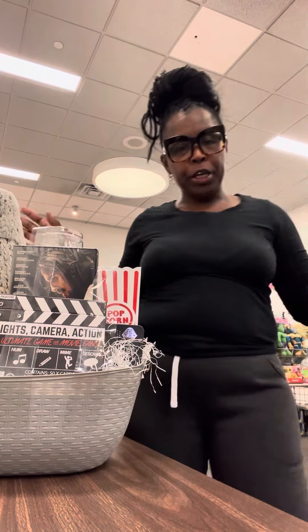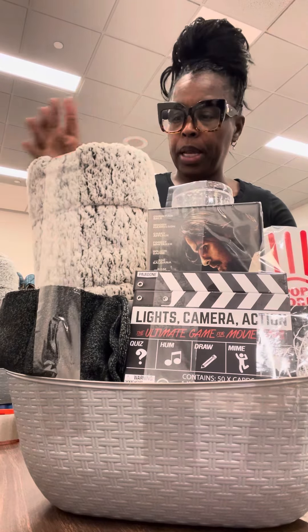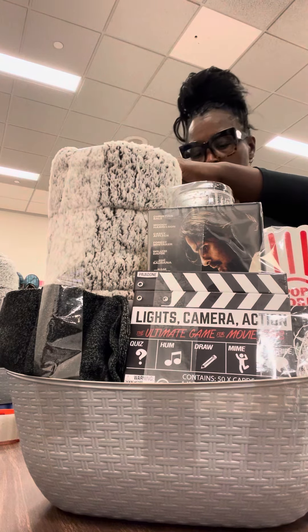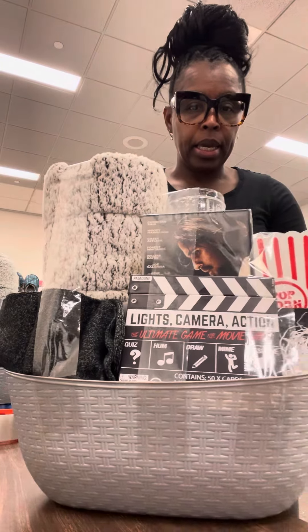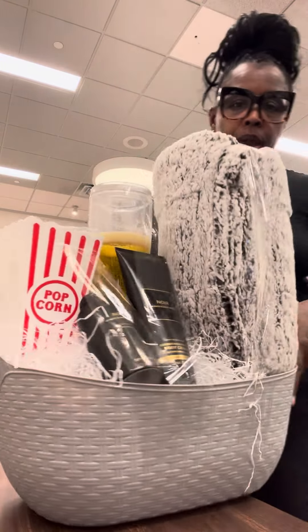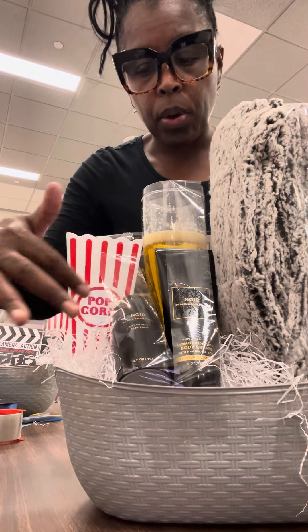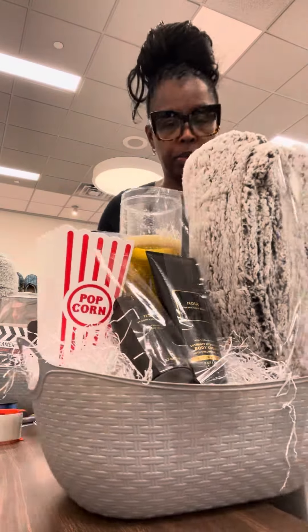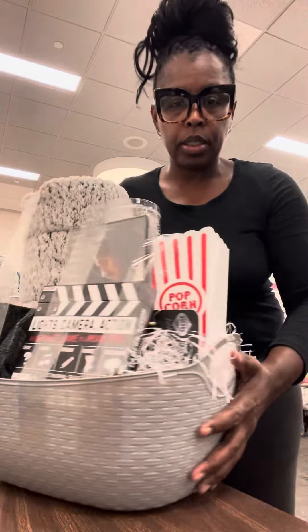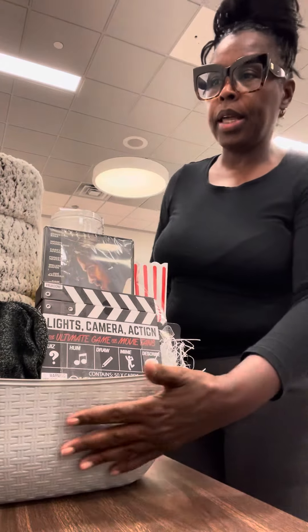This is the finished bucket. Y'all know I like to stand my blankets up tall so that way it gives it more height and makes it look like more money. And then this is the bag. Like I said, if it had been a body wash I would have had a sponge right here, but this is fine because this stuff is already expensive. Let me step back — and there you go, that's it. I already have two of these made up.